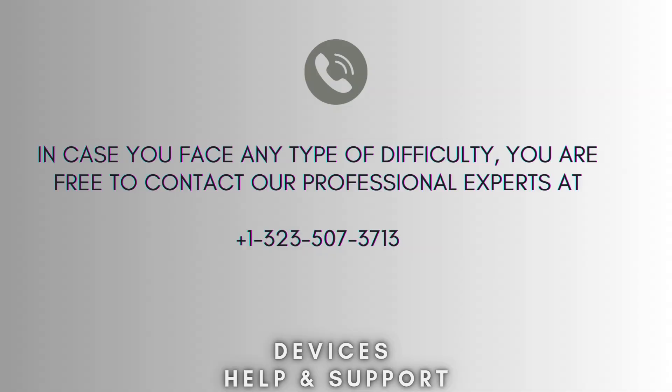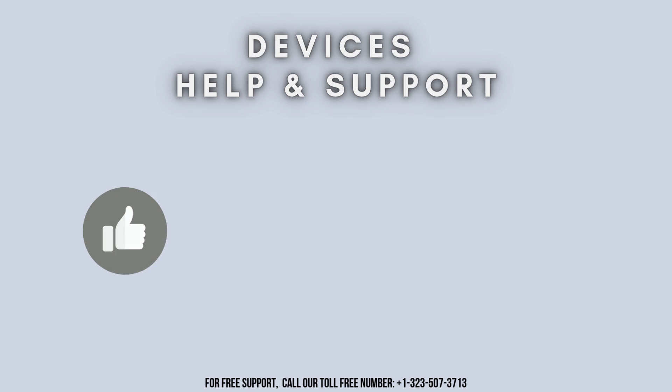I hope this video will prove helpful for you. If you're stuck in the middle of the process, don't worry — contact our professional experts at 1-323-507-3713 and they will solve your problem as soon as possible. Thanks for watching. Don't forget to like, share, and subscribe to Device Help Support, and stay tuned for more updates.